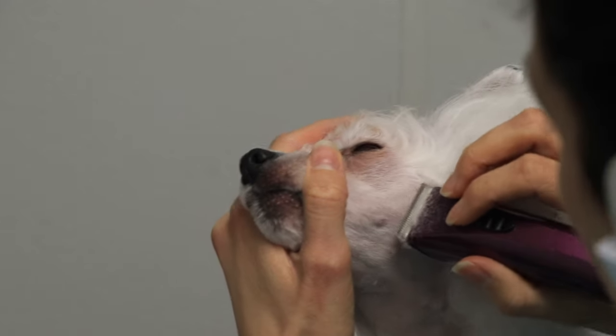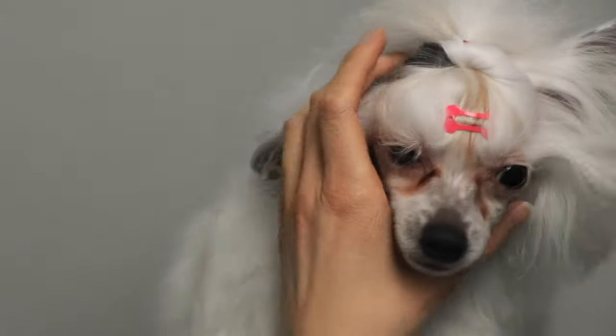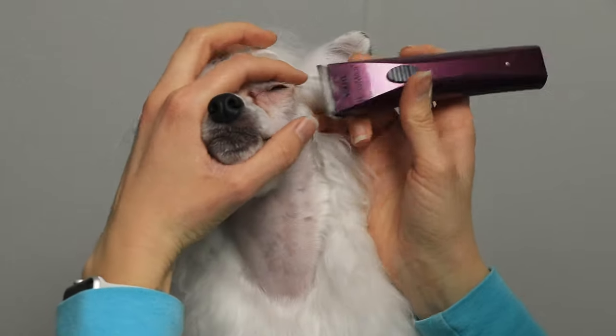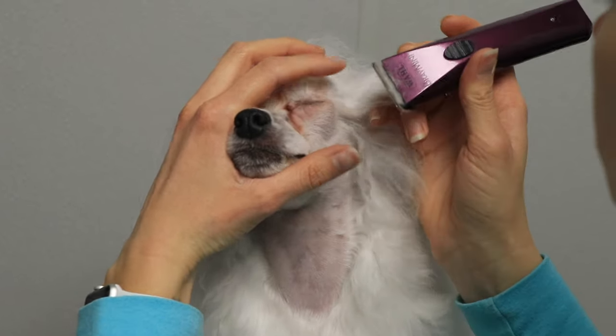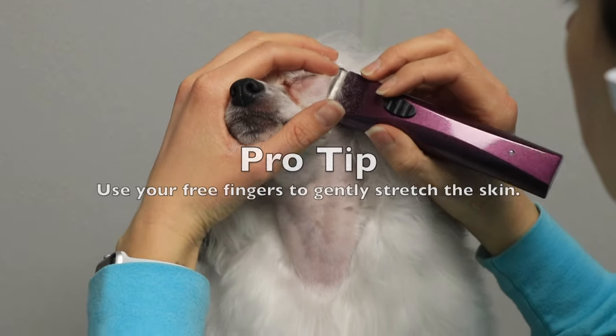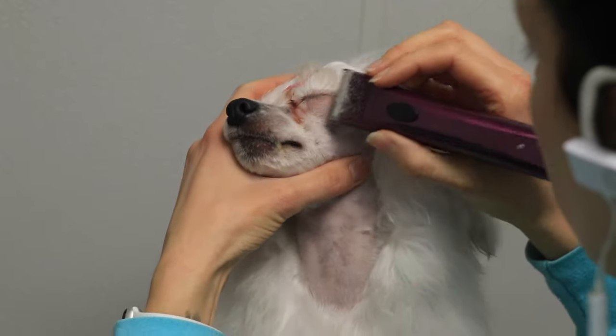Here you can see I'm doing my best to gently smooth out all the hair along her cheekbones. They have a whisker-like spot along the side of their face, so I'm really careful not to nick that with the clippers or make it bleed. Especially when going along the eyes, I'm using my free index finger to cover her eye.